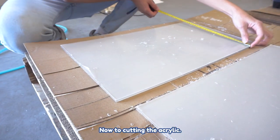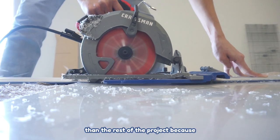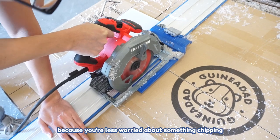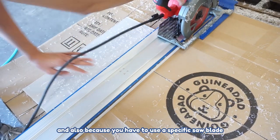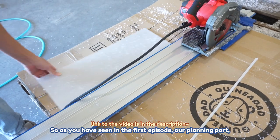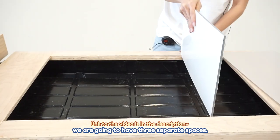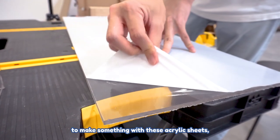Now on to cutting acrylic. The acrylic part was more difficult than the rest of the project because cutting wood is much easier — you're less worried about chipping, and you also have to use a specific saw blade to cut acrylic sheets. As shown in our first video, we're going to have three separate spaces.